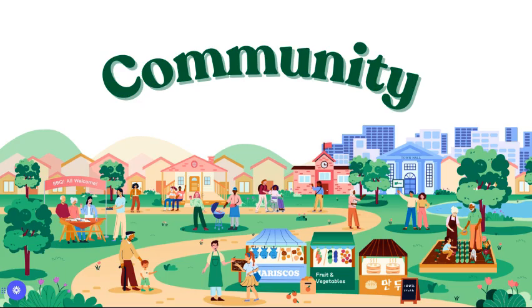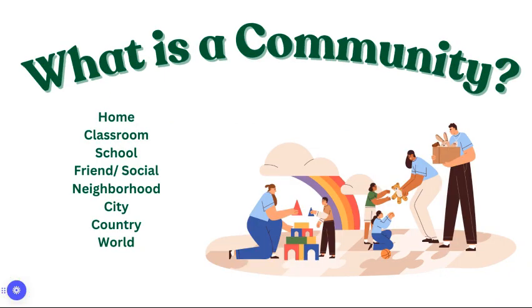Hello artists, today we're going to continue to work on our community art project. As a reminder, a community is a place or a group of people that means something to you — so that could be the people that live in your home, or it could be our school community, our town community, or even the world community.